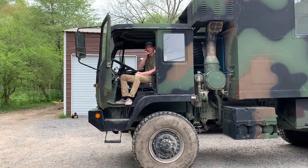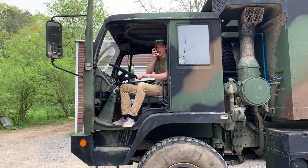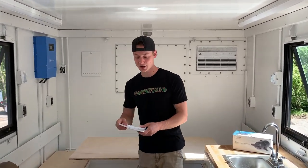Welcome back to the channel! Today we're going to continue working on our apocalypse build right here. As you can tell, we are making some massive progress on the interior and the exterior. Although we are getting closer to the finished product, we still got a good bit to go, and as you can see we do have a long list of things to do.